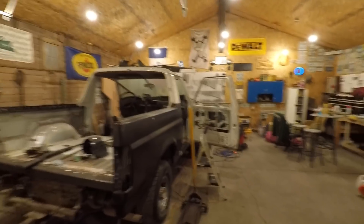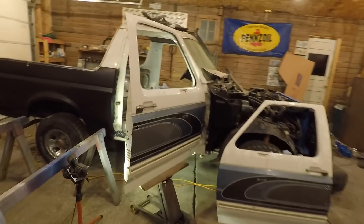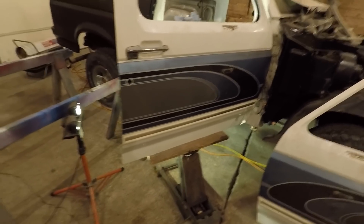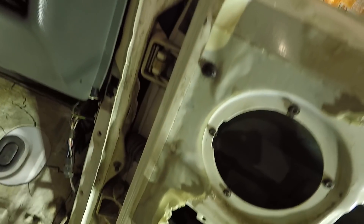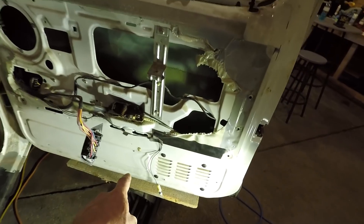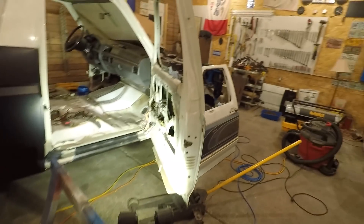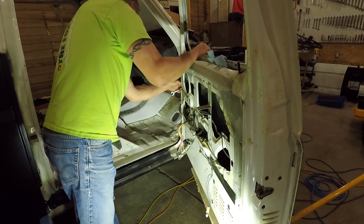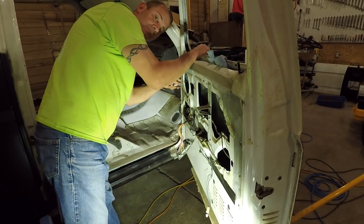We'll get busy on this in just a minute. So what we're doing - I'm gonna get this door off of the Bronco. I have my jack down here with a board on top of it to protect the bottom of the door. There's two 13 millimeter bolts on each hinge that hold the door on. Just got to get those out - there's just a tiny bit of pressure on the bottom of the door so it won't drop - and then I'm gonna move it over onto these sawhorses and start getting this door ready to paint the inside.